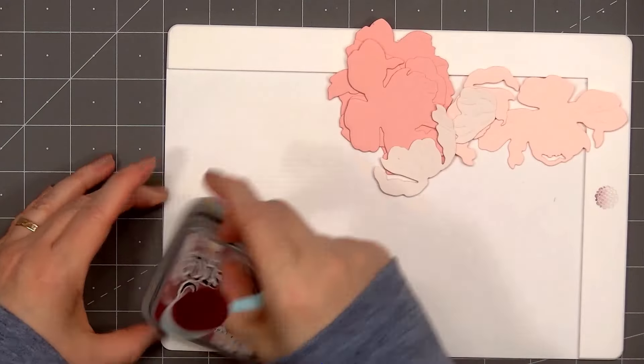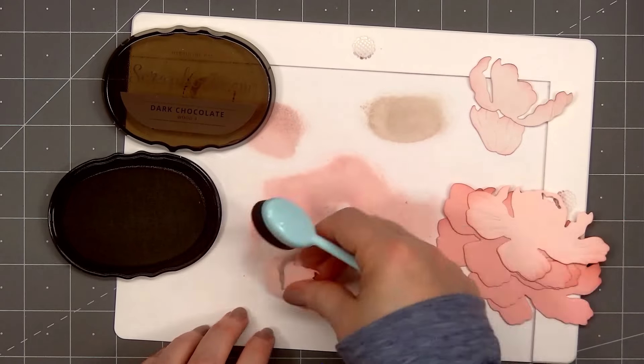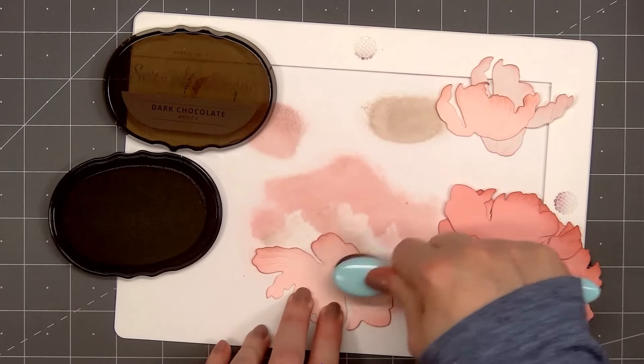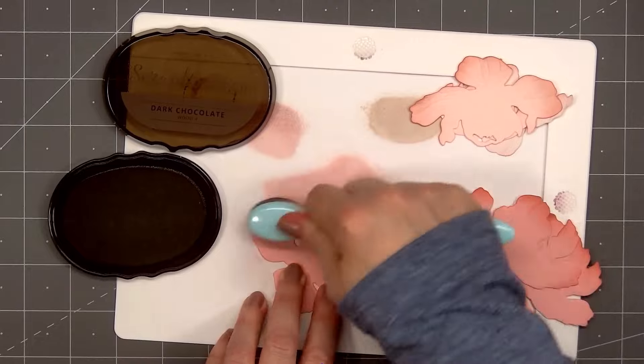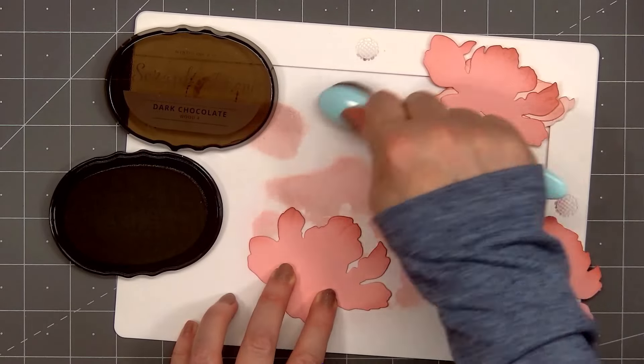For the final piece I'll also add a little ink at the very bottom. Since the patterned paper has a very vintage look, I decided to also add just a tiny bit of brown ink on the edge of the flower petals. I'm using Scrapbook.com's Dark Chocolate ink color. It's a very light amount of brown ink I'm adding, but I think it does give the flower that vintage look.